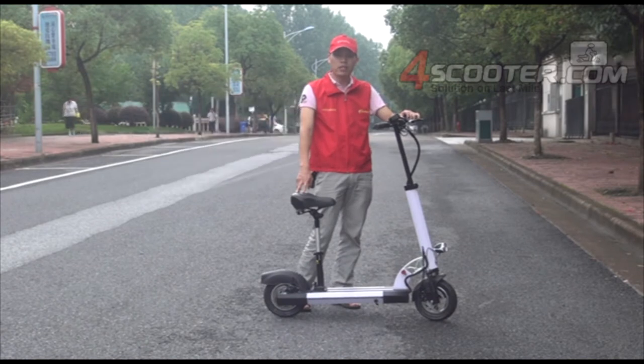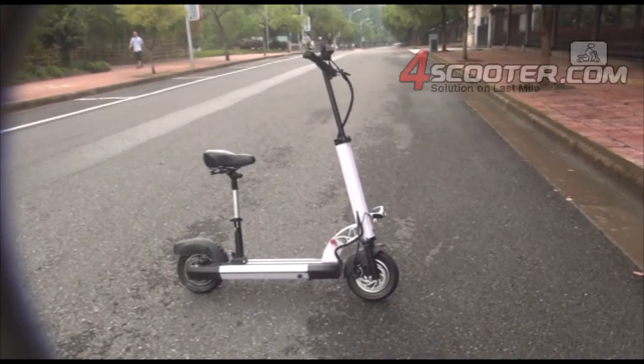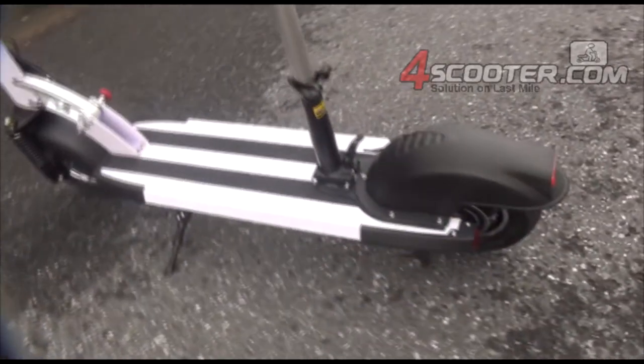The electric scooter we have here has a 350-watt brushless motor and a lithium battery. On this model, we have added front dual shock suspensions. We have also added LED lights on both sides, which improves safety at night.